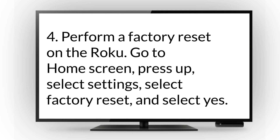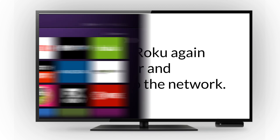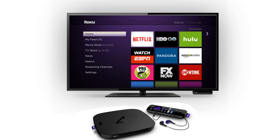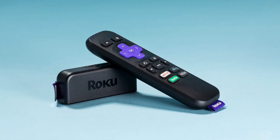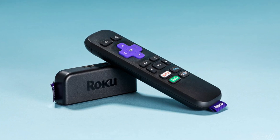4. Perform a factory reset on the Roku. Go to home screen, press up, select Settings, select Factory Reset, and select Yes. 5. Set up your Roku again with the router and reconnect it to the network. Roku can serve as a one-stop solution for your streaming needs. Use it with a VPN so that you can access it outside the US from any location of your choice.